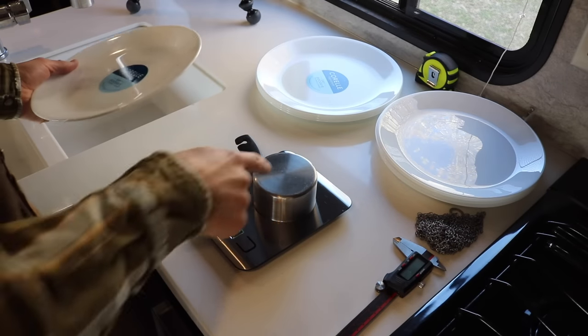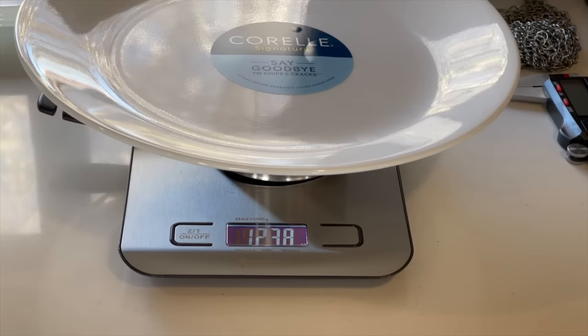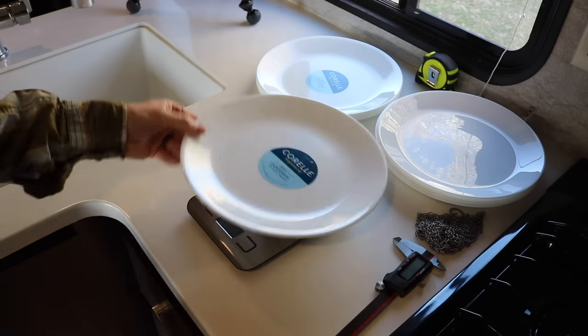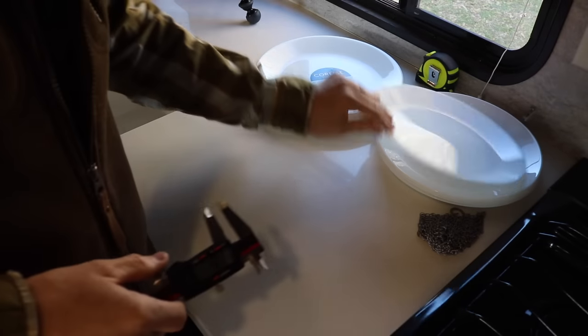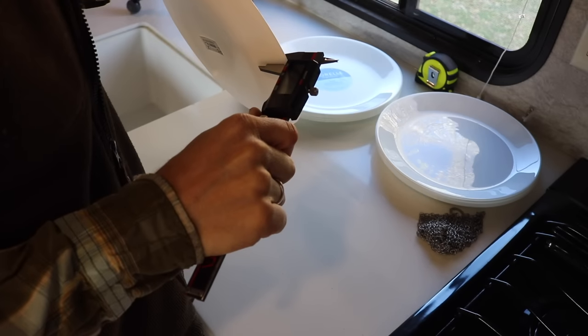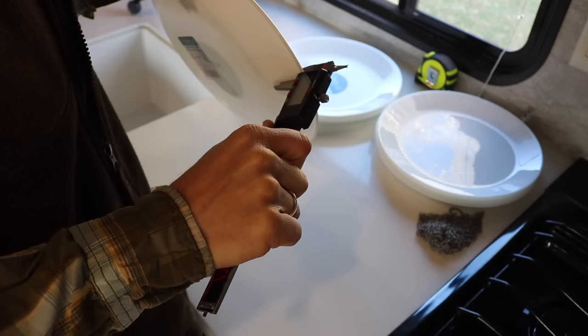Let's see how much they weigh. I put a measuring cup on there so I can raise it up to see the numbers on the scale. The Corelle is coming in at 12.38 ounces. Now let's switch that out for the IKEA plate. The IKEA is coming in at 12.42 ounces. Let's compare the thickness: the IKEA ones are 2.7 millimeters and the Corelle plates are 2.9 millimeters.